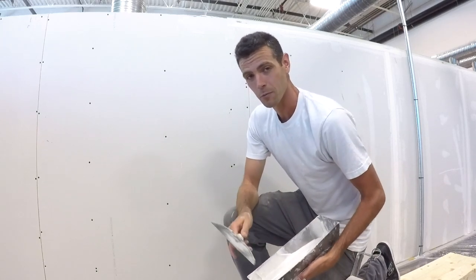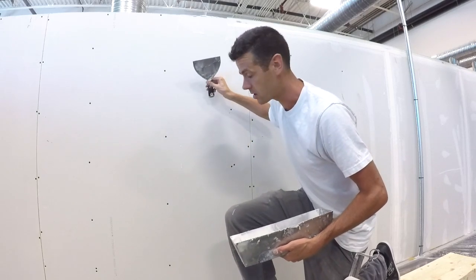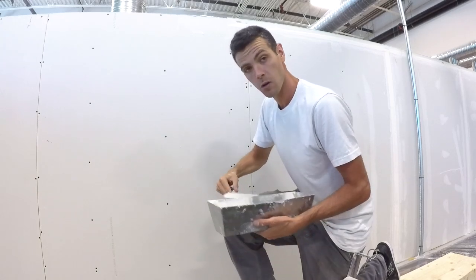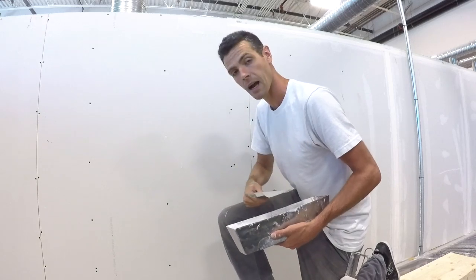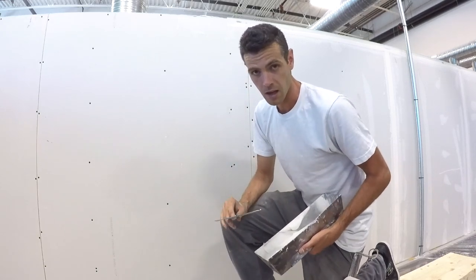They're pretty simple really and the main thing you need to know is that you put the mud on in one direction and wipe it off in the other direction. So if you're just doing one screw it's like that and like that. I'm gonna bring you guys closer so I can show you why we need to do that.